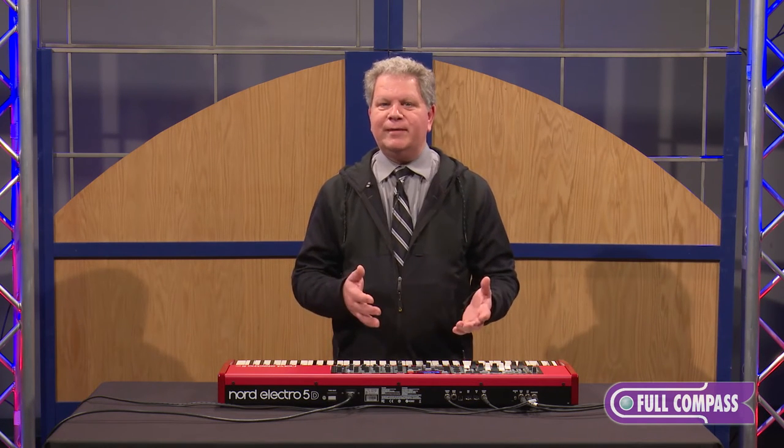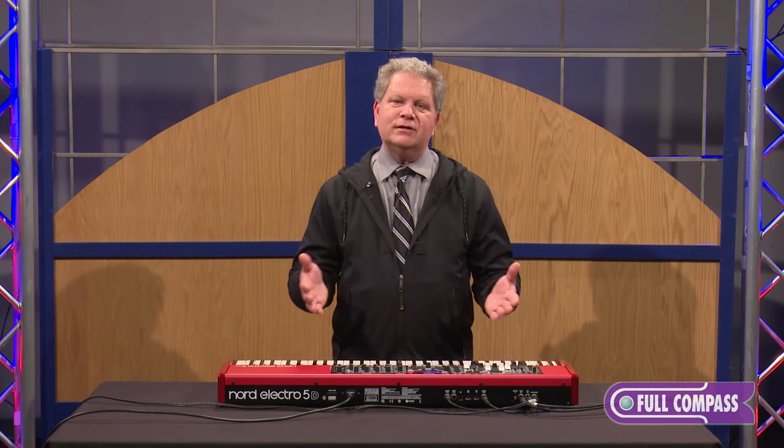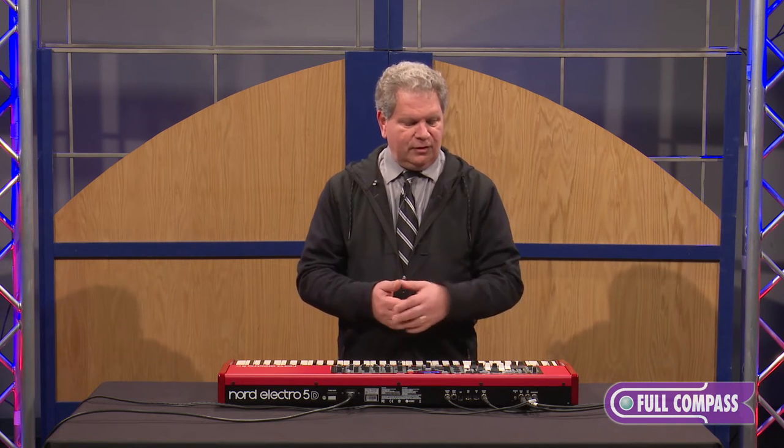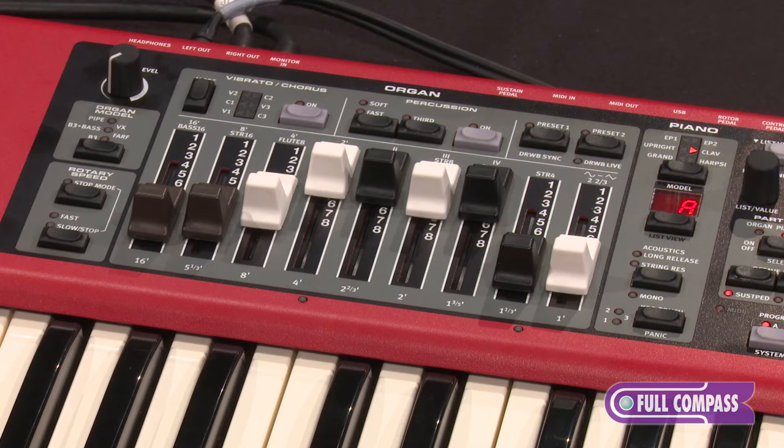They've broken out delay separately from reverb, which is great. So now you can use different amounts of reverb and different amounts of delay, whereas in the Electro 4 Series you had to make a choice. The organ has been greatly improved — the rotary speaker emulation has been greatly improved. The tone wheel organ spec now matches their C2D, their top-of-the-line double manual instrument. They've added a pipe organ model and they've added the B3 bass pedals.